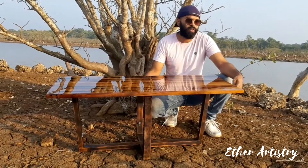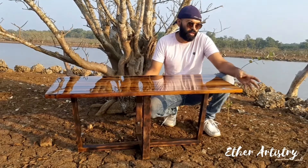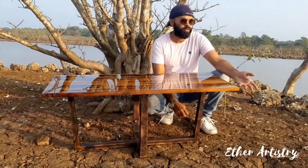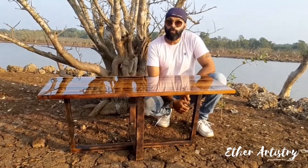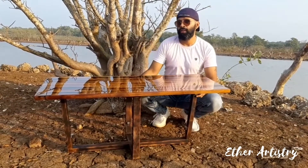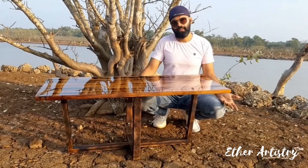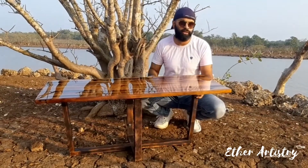Nobody in India is really doing such tables and there is no awareness about them. So we are doing training sessions and online courses, and we'll be selling online and doing a lot of blogs to spread awareness. Our website is called Ether Artistry. Right now me and my brother — it took us two to three years to get into this concept, because we are into designing dresses, fashion. You can visit our site and see.